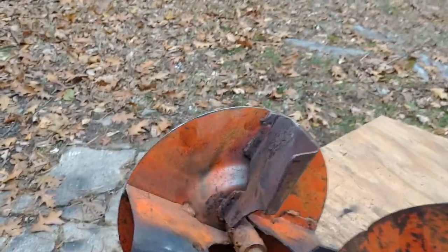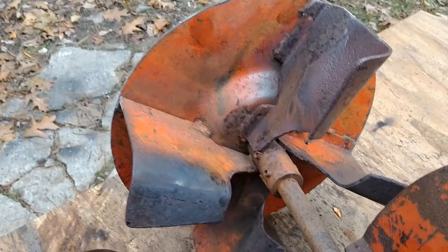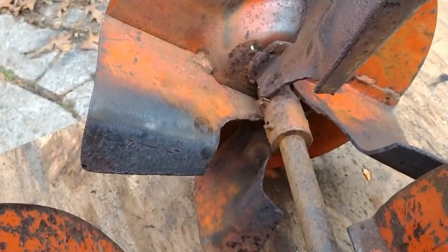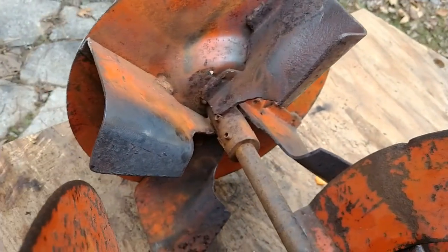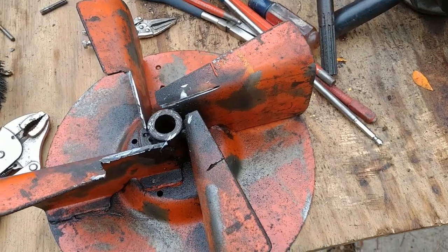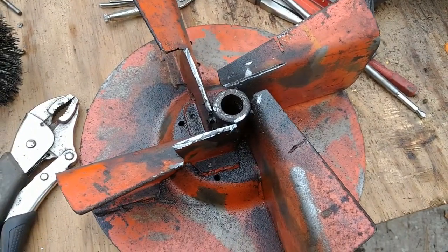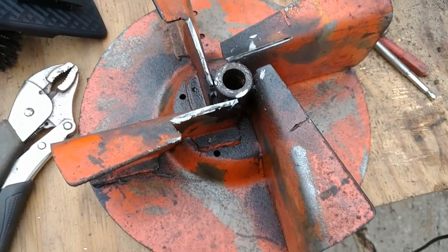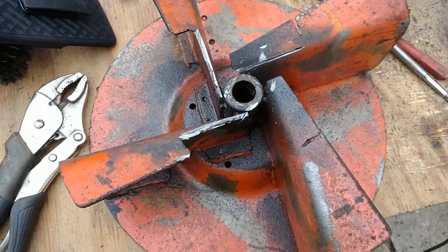Somebody had gotten in here on this older impeller and cut it out with a torch to allow more snow in, so I have to do that to the other one to match. Here's the second impeller — I took it off the shaft to make it easy on myself and notched it just like the other one. Not as round, but I think it'll do the trick.